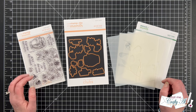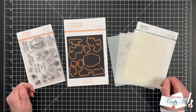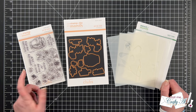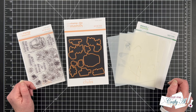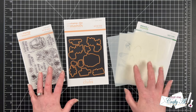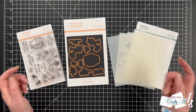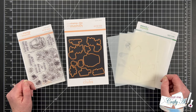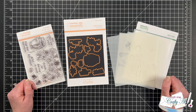Each month Spellbinders sends me some of their new club kits to use and share with you here on my channel. In the new year I have decided that I will be working with the clear stamp and die of the month and one of their newer club kits, their stencil of the month. I will have these two clubs as well as all of the others linked in the description box below. It is the 6th of the month, which means if you want to join up, this is the first day you can do that as a new member.